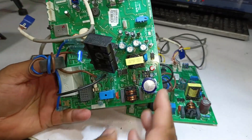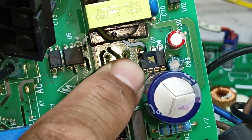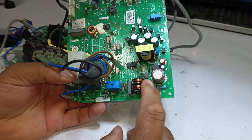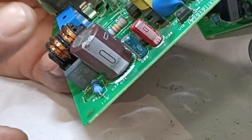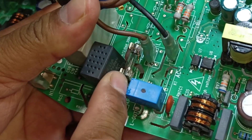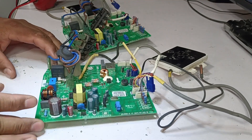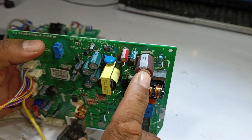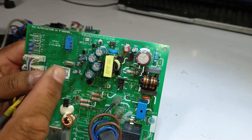Physically, the first PCB has clear issues — its capacitor is swollen and the switching IC is broken. These are the obvious visible faults. On the other hand, the second PCB does not show any physical damage and appears to be in good condition, which is why only the capacitor was replaced. However, after replacing the capacitor and bypassing the fuse with a wire, the fuse blew again when the PCB was powered on.